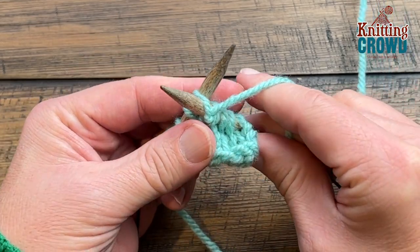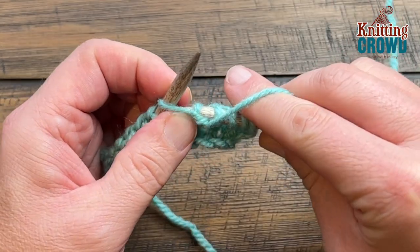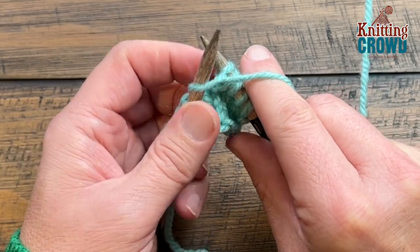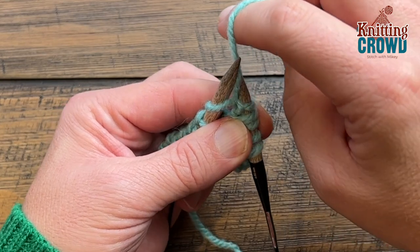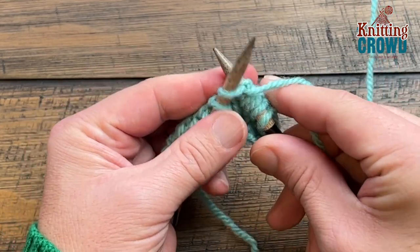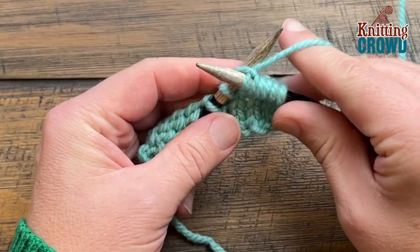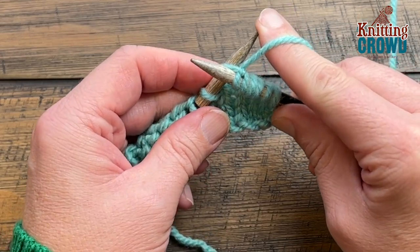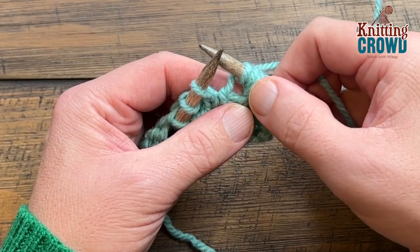Coming from the front, yarn over and push back. We're not quite done — we want to knit again into that same loop, so move this yarn back between the needles to the back side and knit once again. You've just created three stitches in this one, so when you slide it off you will notice it leaves a little bit of a gap.